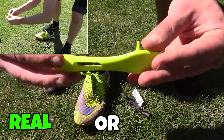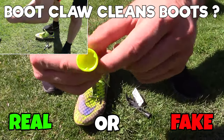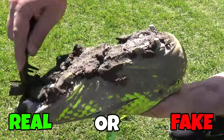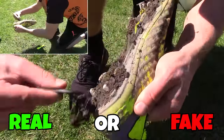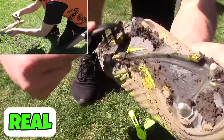Next one, the boot claw. Should you use this to clean your boots? It also has a handy stud key on the other end. It's quite good for that kind of hard, stubborn mud, but once it gets a bit wetter and softer it's not so good. It's very easy and quick to pick these up on Amazon, so I would say this is a good cheap quick hack and something you should always have in your gear bag to clean up those boots.